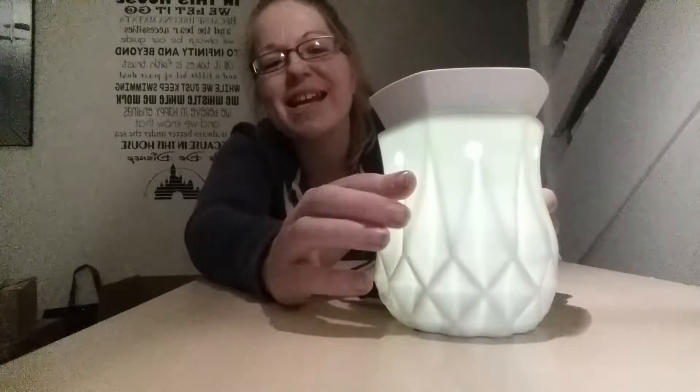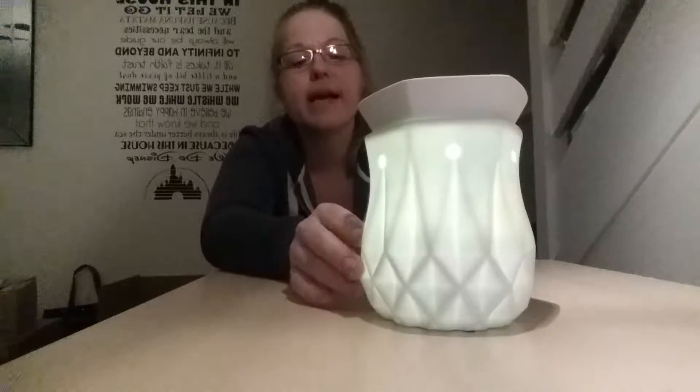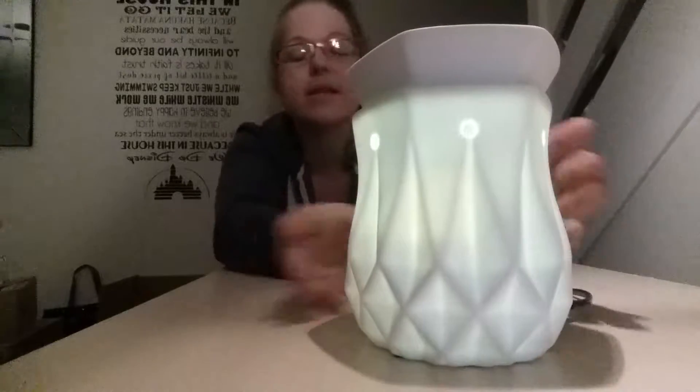So if I switch it on — look how pretty it is! As you can see, it fully glows as well as through the little holes. It looks really nice off as a standard ornament, but when it's switched on it's just beautiful.